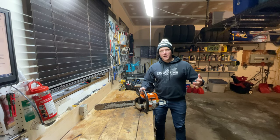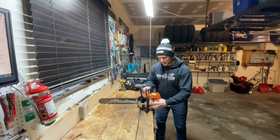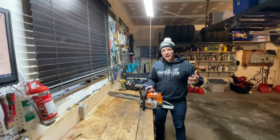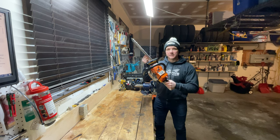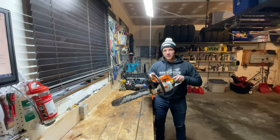Now, there are saws out there that have easy start functionality. It's got a big kind of bulb that sits on the side — it's a spring that winds up as you pull it over. Sure, you could go and buy one, but I don't think you get the same kind of quality that you do out of this 026, potentially one of the best saws ever made by Stihl.